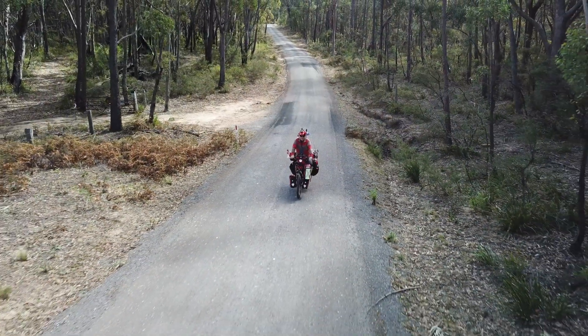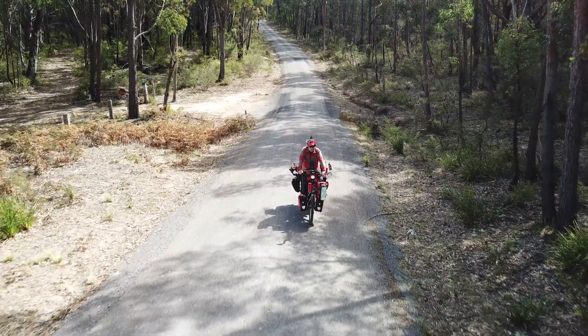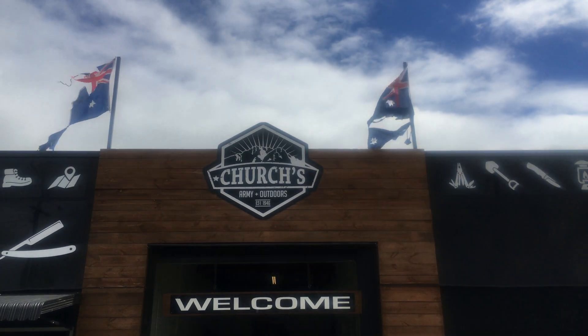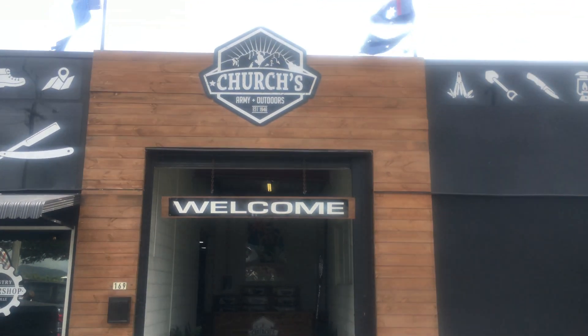This makes it an excellent choice for storing all my equipment needs when touring around Australia. So if you ever go to Townsville, I strongly recommend you go to Churches, Army and Outdoors, and have a good look.